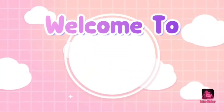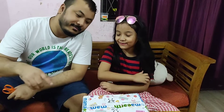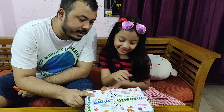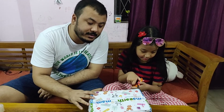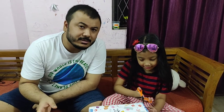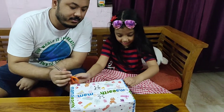Hi guys, welcome to Myra TV! Today we are going to be doing another unboxing video. Welcome to Myra TV, let's have fun! I'm not really sure what's inside. This is an unboxing video — we ordered kids skincare for Myra from Mama Earth. Mama Earth is one of the branded online stores for kids skin products. So let's go ahead and open it right away.